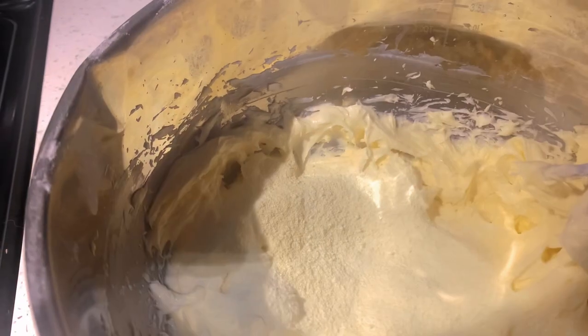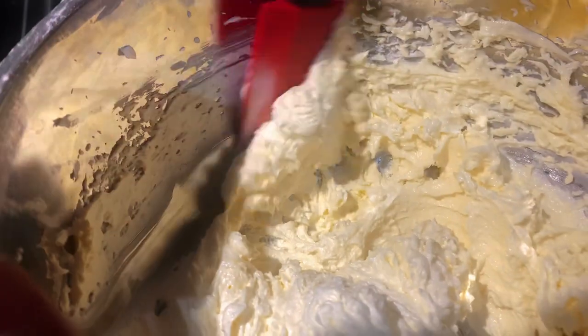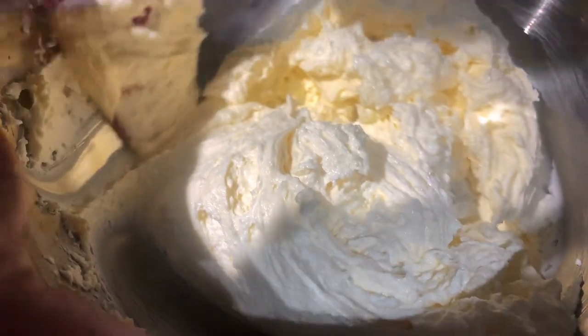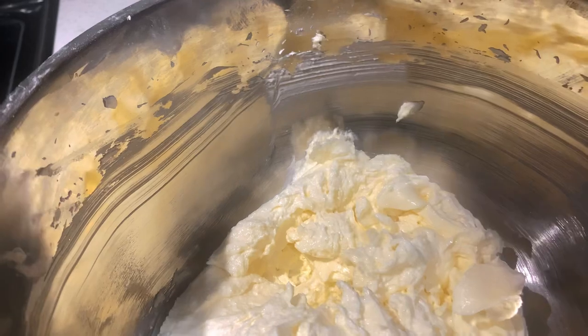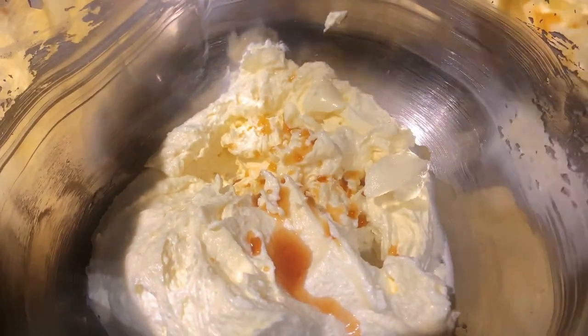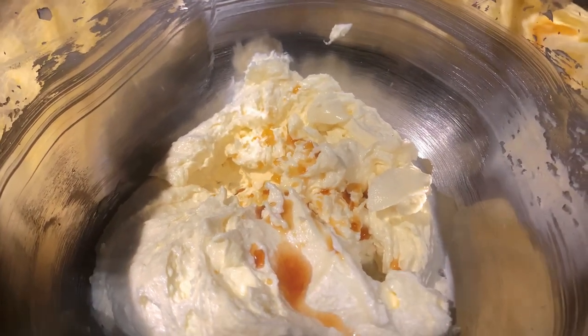Add in your powdered milk and beat that in. Fold it in again with the spatula. Then add in the vanilla extract and beat that in.